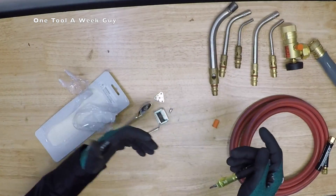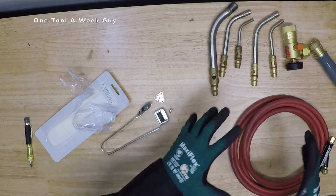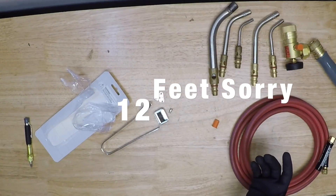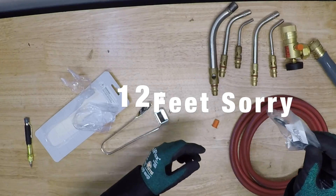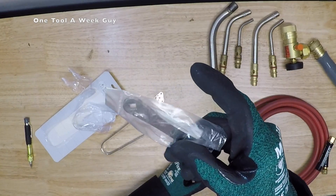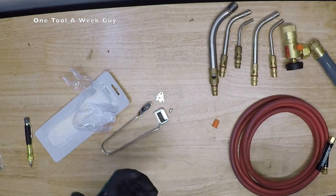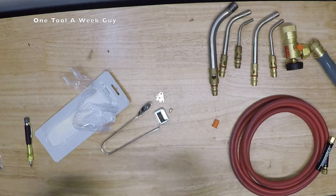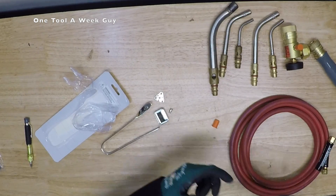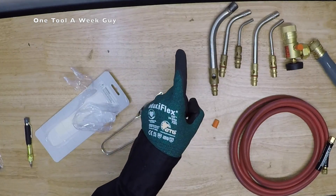That's going to be it, guys — let me know what you think in the comments below. If you're going to be brazing, this is definitely a great kit, giving you 14 feet from your tank. It's also going to come with a key for your acetylene tank — I keep mine on my keychain because they tend to go missing when you need them. That's going to conclude our video. Let me know what you use the acetylene tanks for as far as brazing. As always, thanks for watching One Tool a Week.